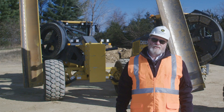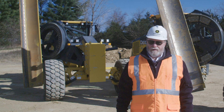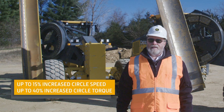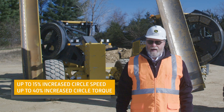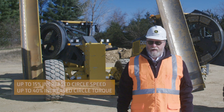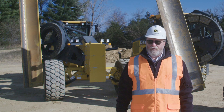We're also able to engineer a couple more benefits to the premium circle — namely, up to 15% increased circle speed and up to 40% increased circle torque. Now we've set up a demo to show you the benefits of both of these numbers.